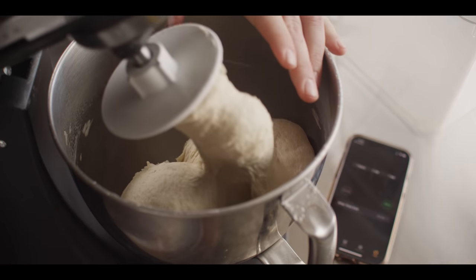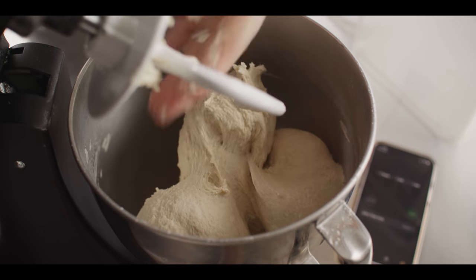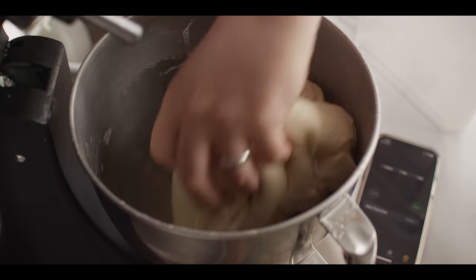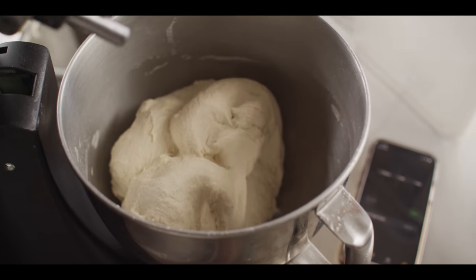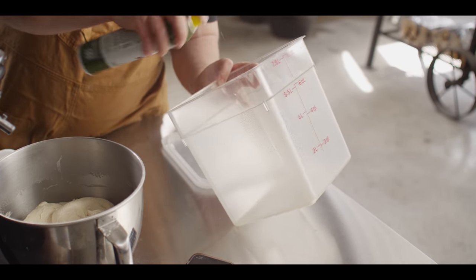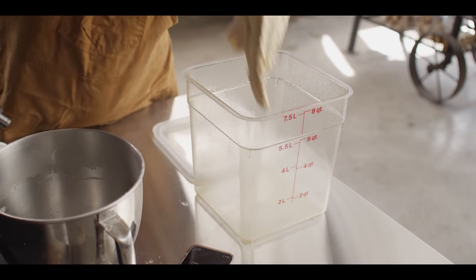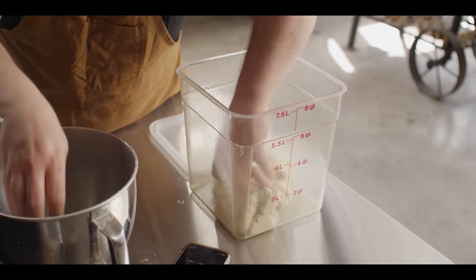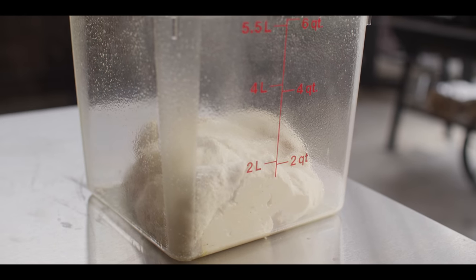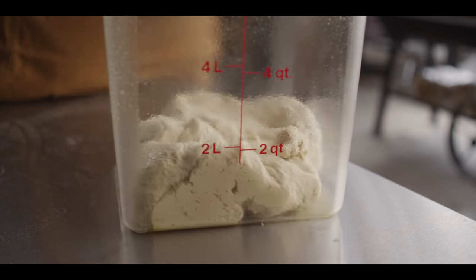We've had a good amount of time to start developing the gluten. What we need to do next is let this ferment or rise — double in size. We're going to take this out of the bowl and transfer it into a greased container using a little olive oil spray. We're putting it in this Cambro container, but you could use a bowl at home. I like this container because I can see exactly when it's doubled in size — it'll start around the two-quart level, and when it hits about the four-quart level, probably in about an hour and a half to two hours, it'll be ready to divide.